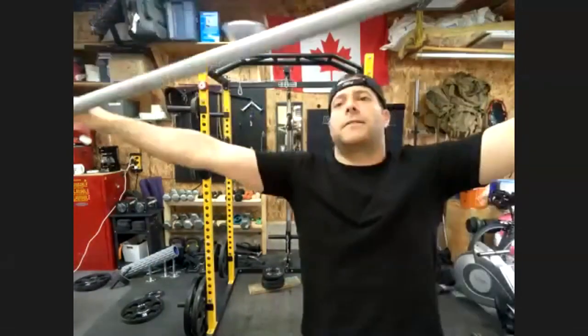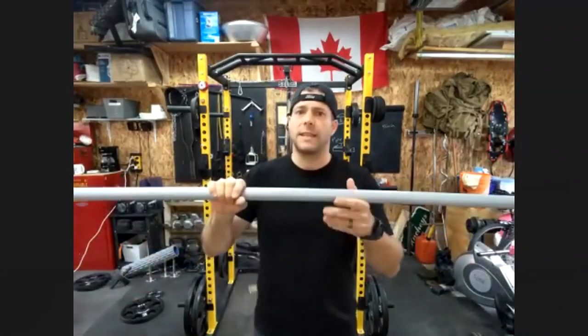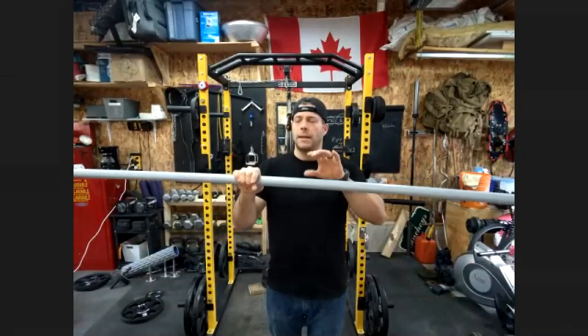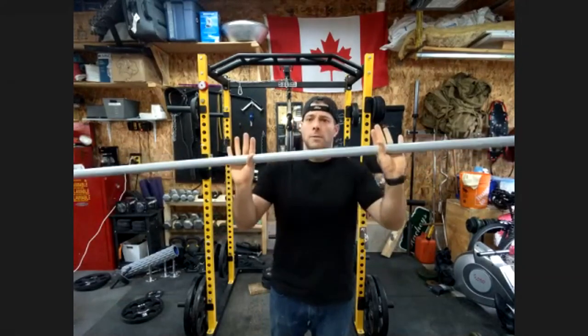Did you get everything from a local home supply store or did you already have it? I had most of it. I was going to pick up a wood dowel to slide the plates on, but it's actually pretty expensive — a four-foot piece was like twelve bucks for wood. So I looked around and got electrical conduit instead. I got a twelve-foot piece for about six dollars. And I'll actually use the rest of it later — if you heat it up, you can bend it, and I've been doing some DIY kettlebells and I'm going to use this as the handle. So multi-purpose.